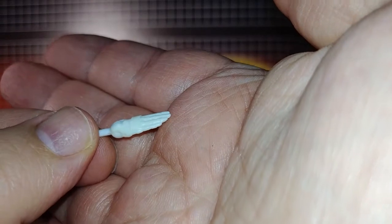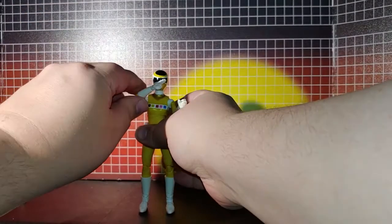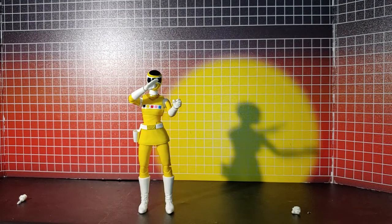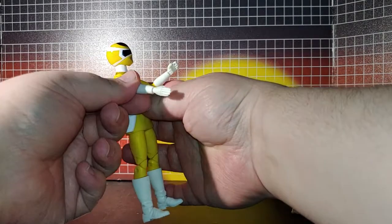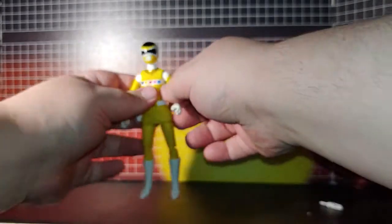Now for accessories: fist and hand, which actually works as a great accessory for this figure. Because this character always used the battle blade arm, in this case the karate chop hand works well. The hands are a bit rough pulling in and out on this figure though.